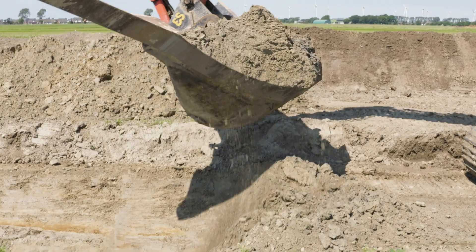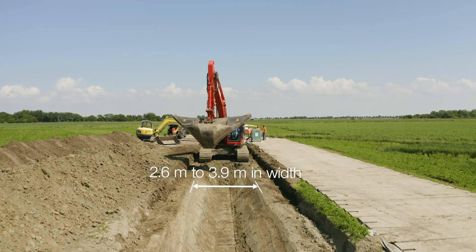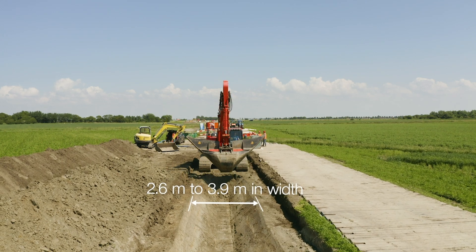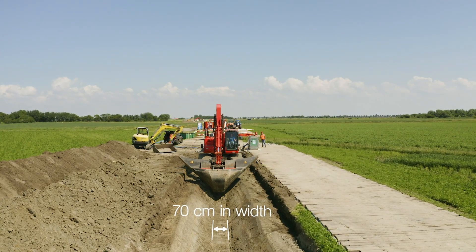Due to the sloping of the sides, the upper opening is 2.6 to 3.9 meters wide, depending on the local soil conditions. At its base, the trench is generally only 70 centimeters in width.